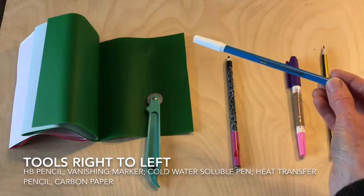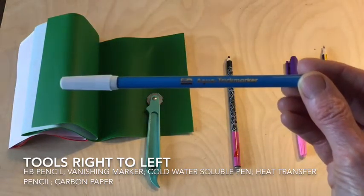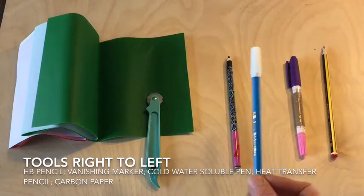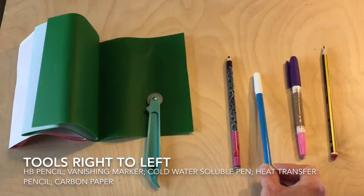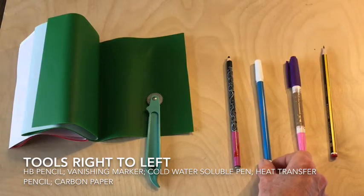This one is currently my favourite tool — it is called Aqua Trickmaster. It is a cold water soluble pen and it needs less water than you think; often a water spray or damp cloth will remove the lines afterwards.